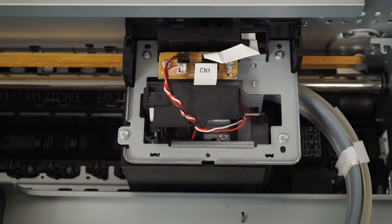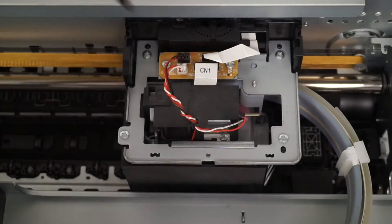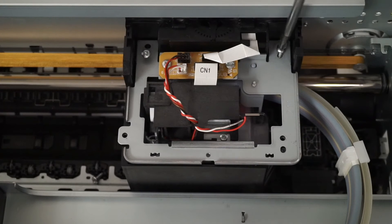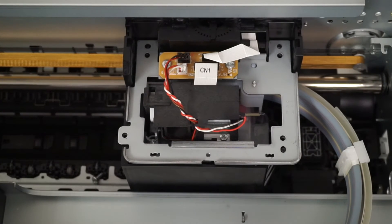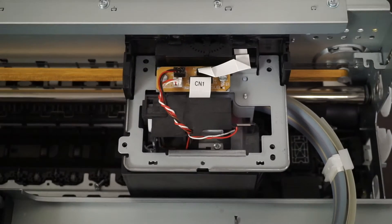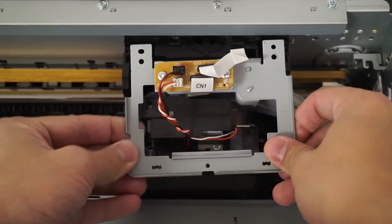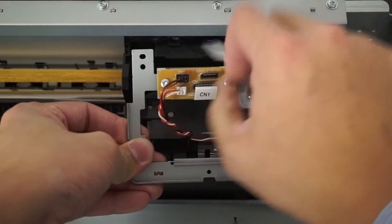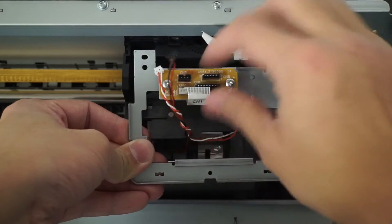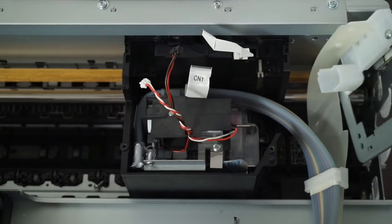Over here there are several screws that you must remove — one, two, three, and four. Right after that, there are a couple of cables to remove: one over here, here, here, here, and here. But prior to removing the cables, just remove this piece of metal over here so it's loose, and now you can remove them — you just pull them right out. Now you can place this on the side.